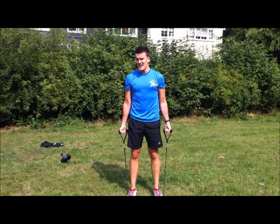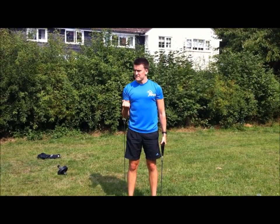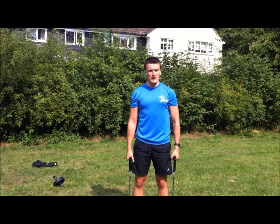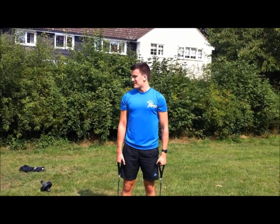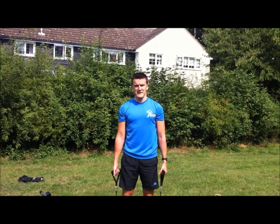Alright guys, just in summary — you can do the five moves I've just listed back to back, one at a time, four sets of each, then four sets of the next one, however you want to play it. All the equipment listed below — I'll put a link in the comments box. And there we go, that's it. Cheers.